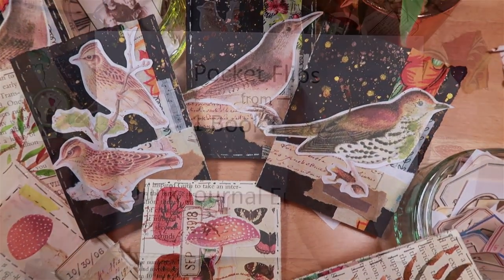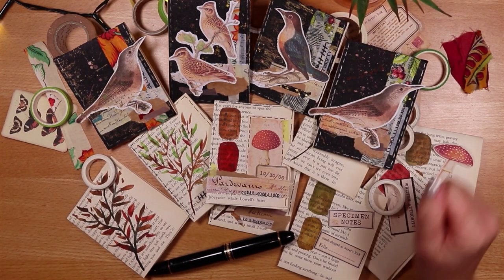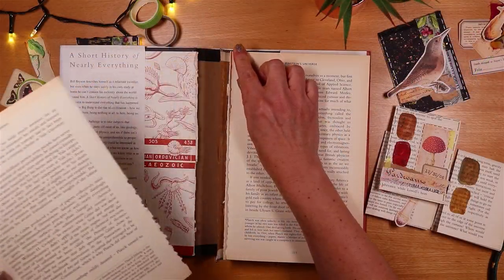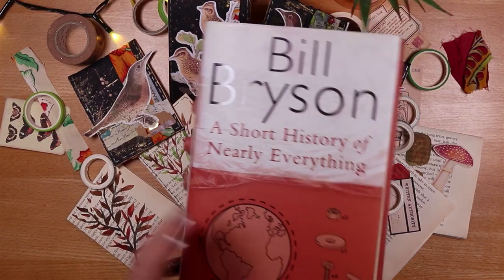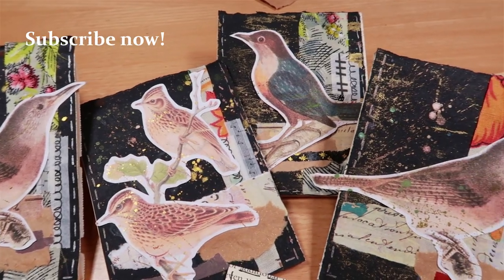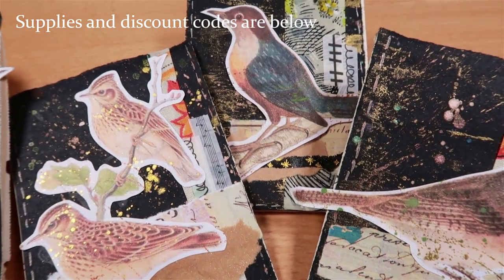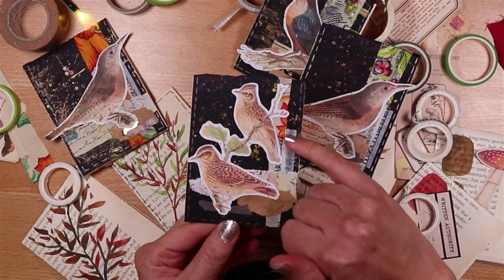Hello, it's Joey and today we're making pocket flips, which sit or flip on the top of a journal page. What's absolutely fabulous about each of these is they are unbelievably quick and easy to make, and they just need a single book page. This one has black paper which I've splattered with gold paint and some other paint with mica in it, just to give it that night sky effect.